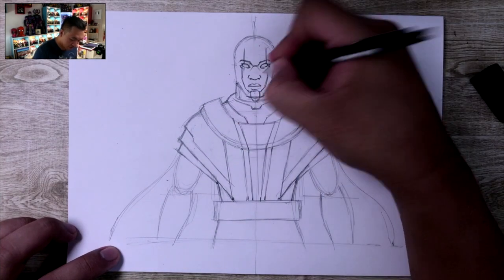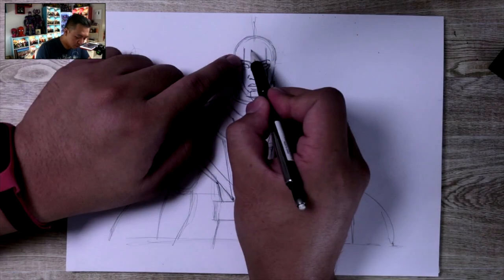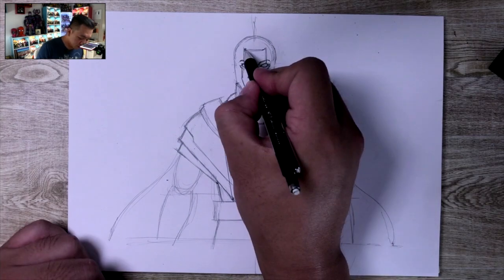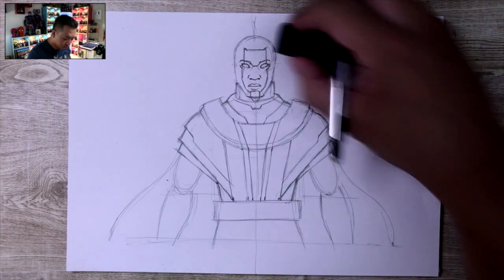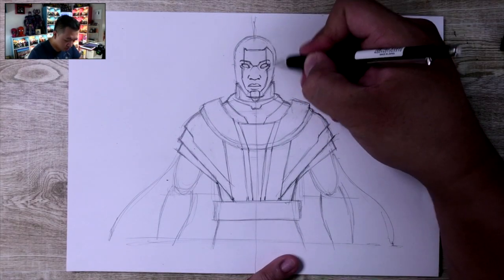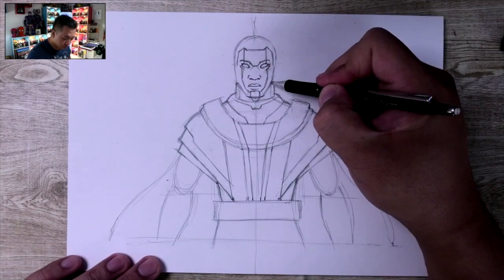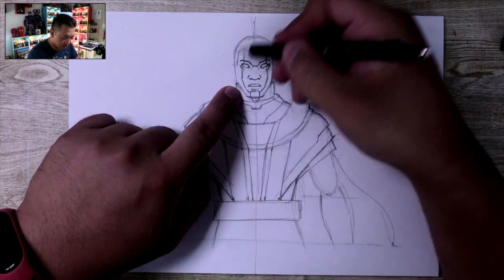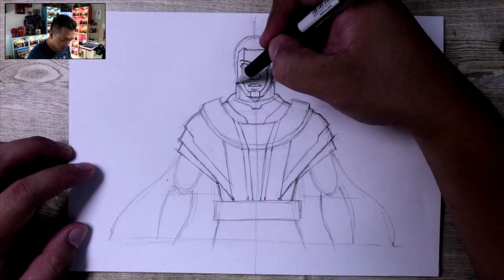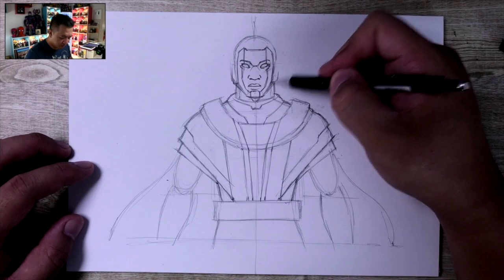Kang doesn't have the right head shape yet, so let's get there. We have these two points right here — we're going to draw a line going across with about that much forehead space. Then we draw where the helmet wraps around his face — from here it goes this way, to the side of his eyes, and then we bring it down to the jawline corners. Now we're going to expand the head so it looks rounder. In the comics he's got a pretty square-looking face, and the movie does a good job of translating that.